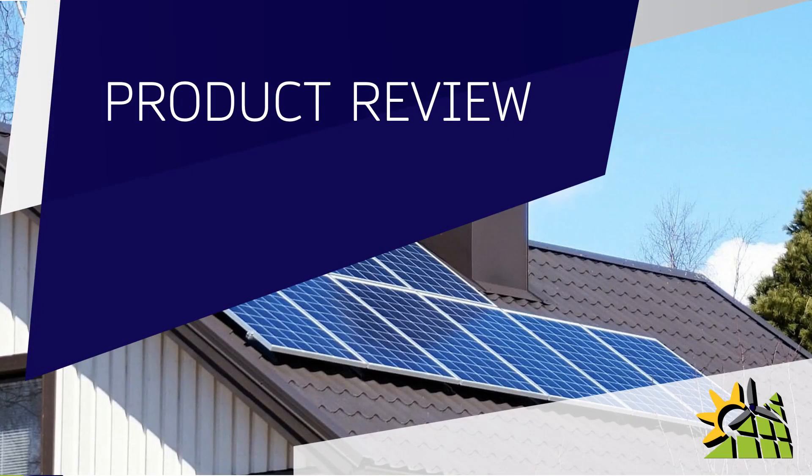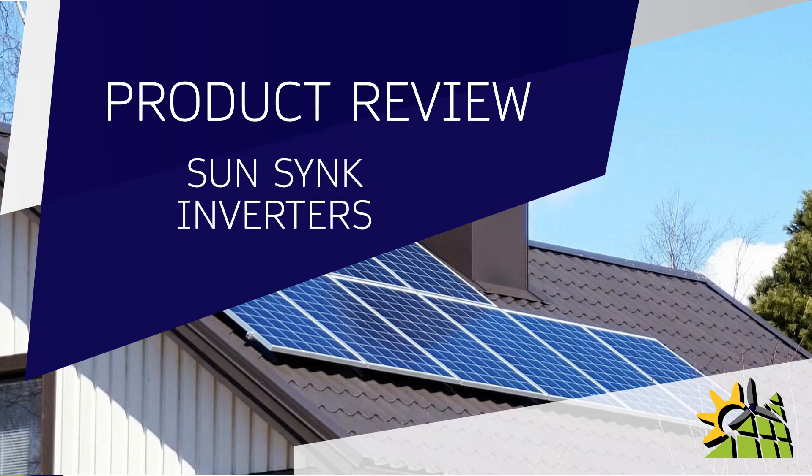In this product review we're going to look at the SunSync inverters. The SunSync inverter has become extremely popular among solar installers as it has proven to overcome high electricity bills as well as power outages. In this video I'm going to show you what a SunSync inverter is and why it's become so popular.